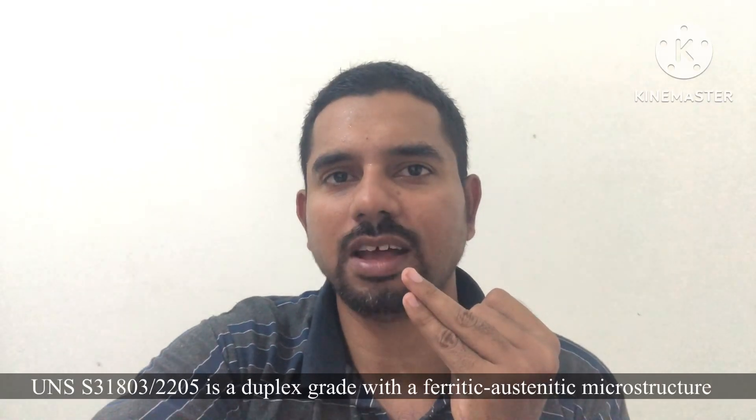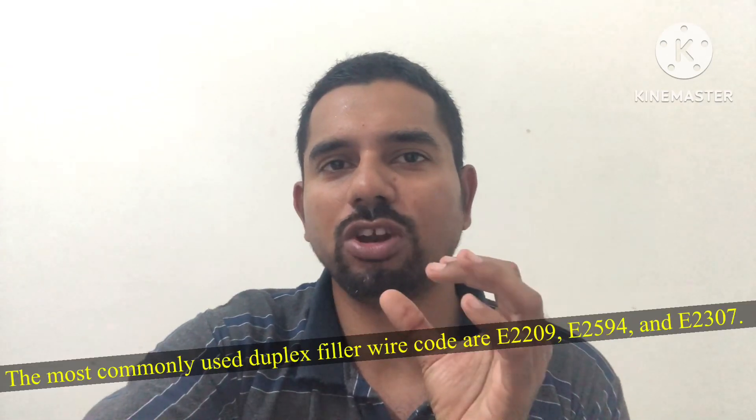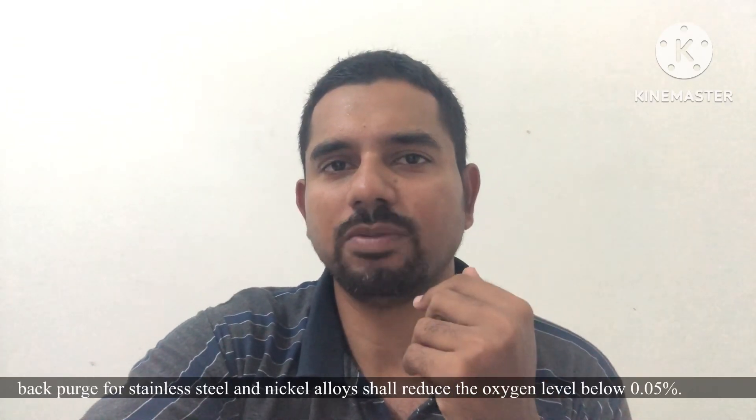The second point is purging. Before the start of welding, we have to check the purging. For duplex stainless steel, using a purging monitor, we have to check the inside argon gas — how much percentage it is. It should be 0.05% or less, then we can start the welding.